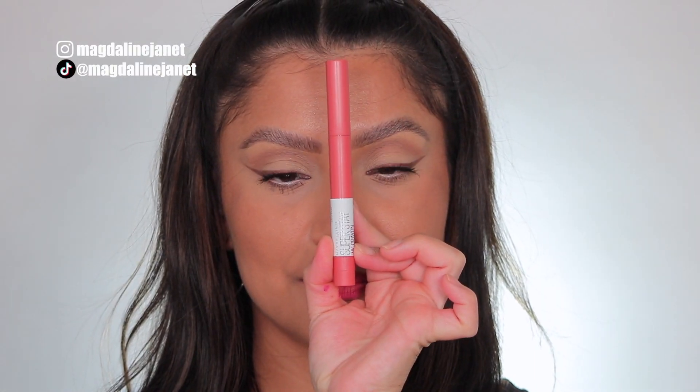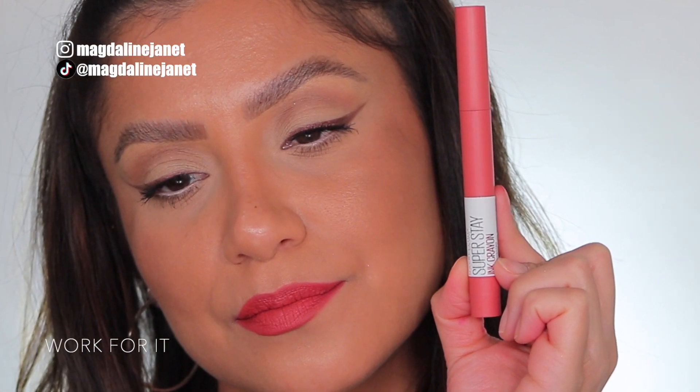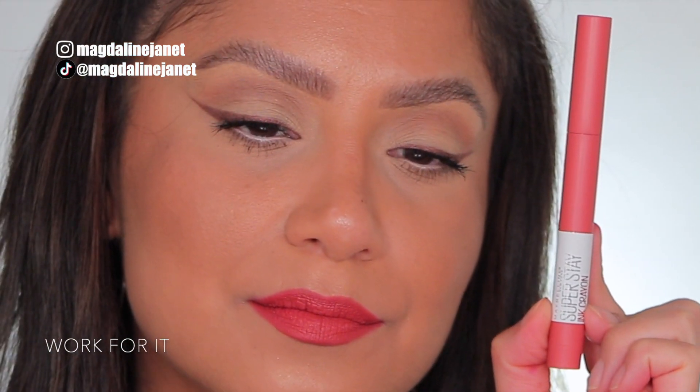Next up is Work For It, number 140. This is the shade Work For It, 140. And in daylight, this is Work For It.